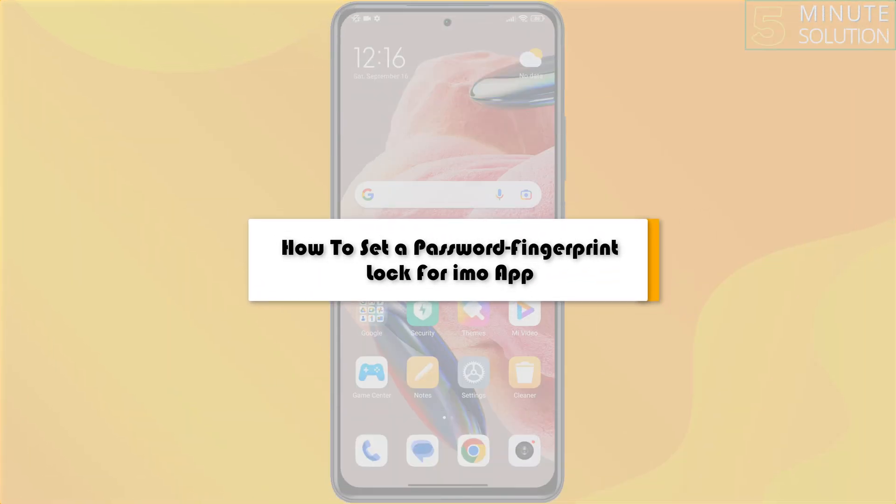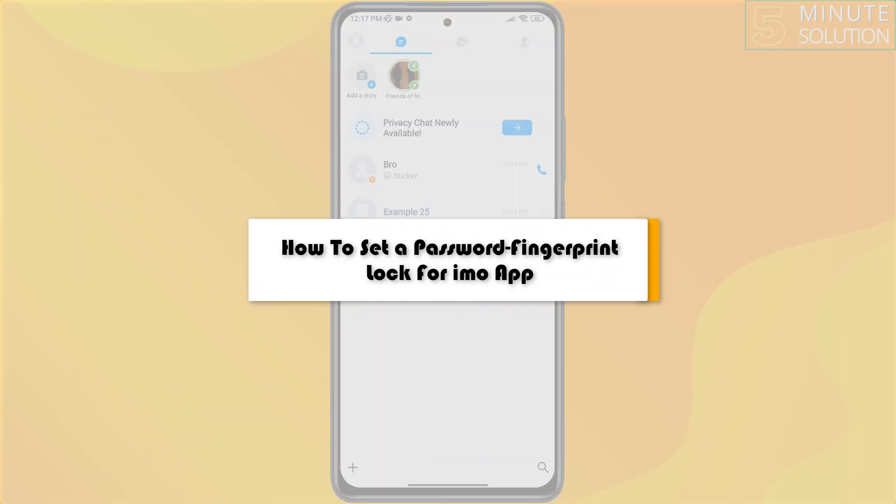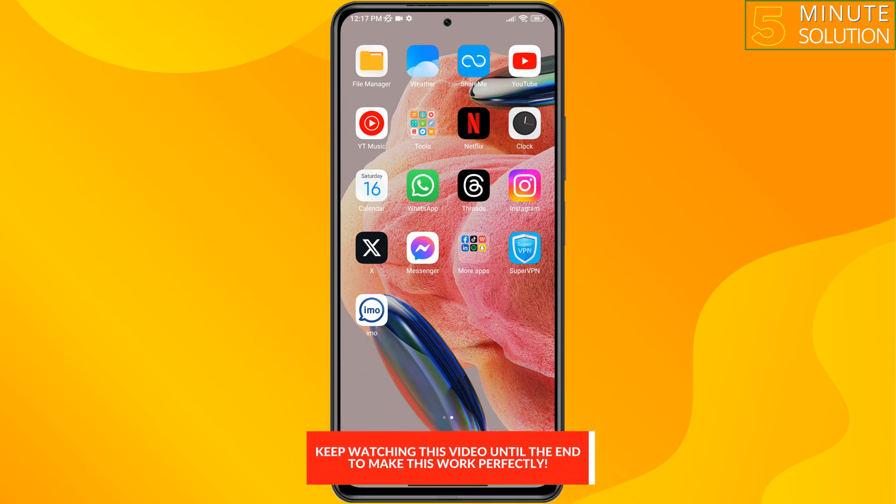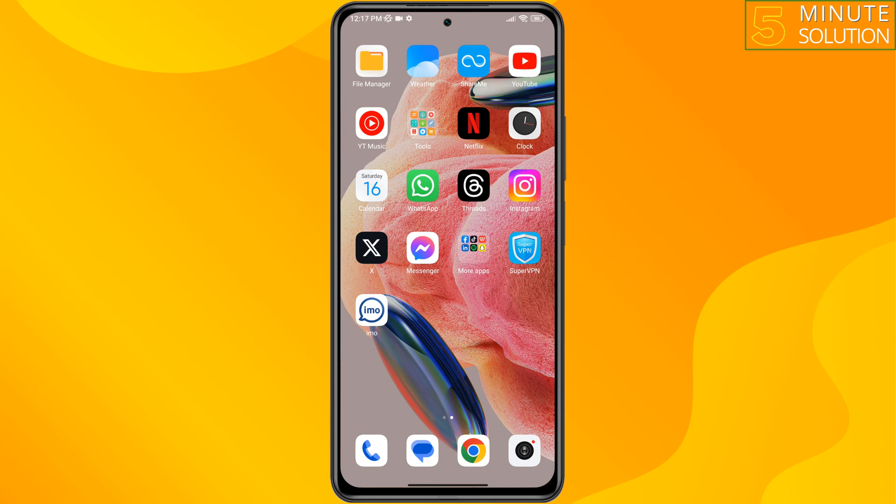This 5-minute solution will show you how to set a password or fingerprint lock for the Emo app to secure your Emo app. Just follow the step-by-step guide.